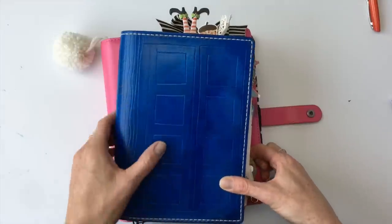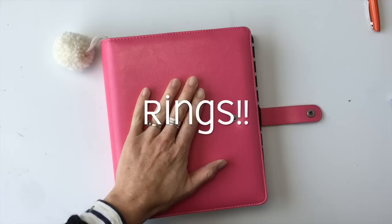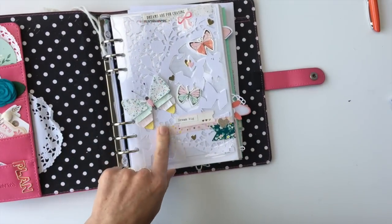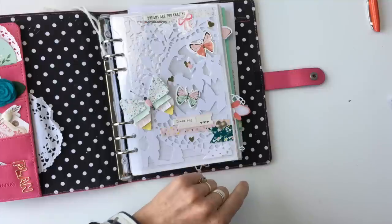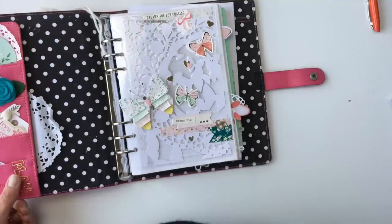If you decide you want to give strings a try, I'll send you to a video that will help you set up your first TN. And if you prefer rings, I'm going to send you to another video where you can make a cute little die-cut dashboard with butterflies. Hit my little face here to subscribe. Have a fantastic day and happy planning!